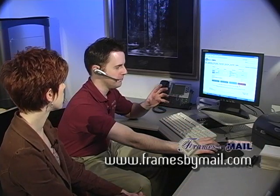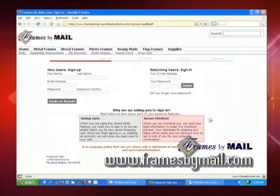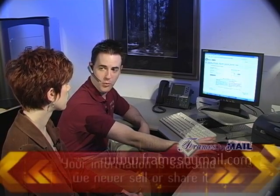Once you have your order placed the way you'd like it, you just click on the secure checkout feature. New users can sign up and enter your first and last name, email address, and whatever password you want to create. If you're a returning user, just enter your email address and the password you created and all your information will be safely retrieved so you can proceed with your order.